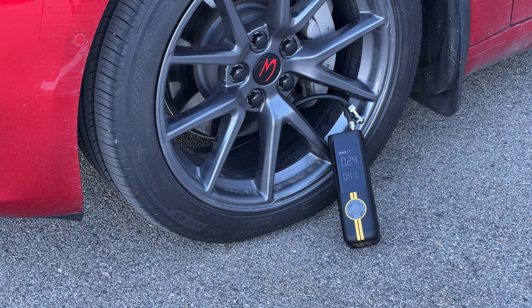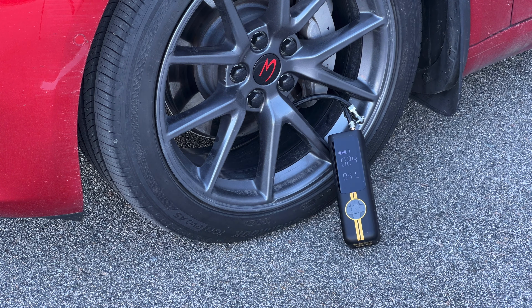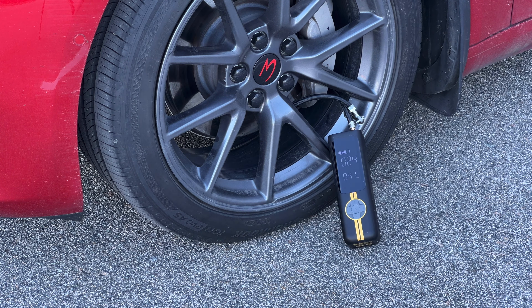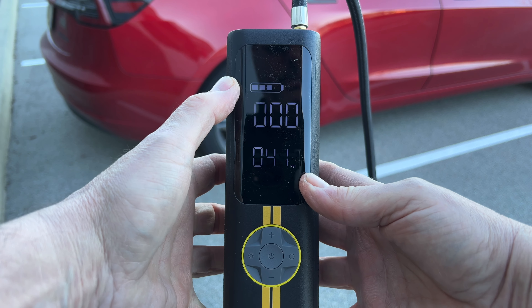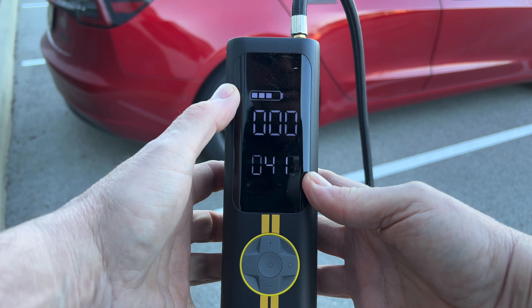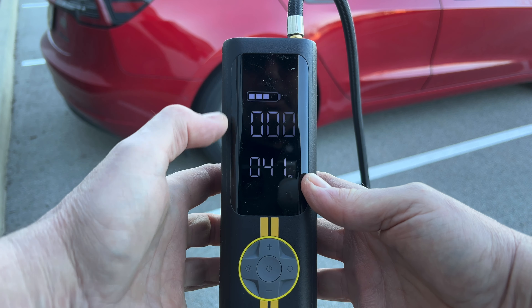And this is it — we'll just take this one off and put that cap back on. Let's look at some of the settings. You can see right here it's still got three bars after inflating all the tires, so that's pretty good.